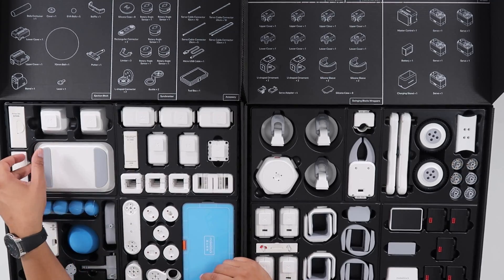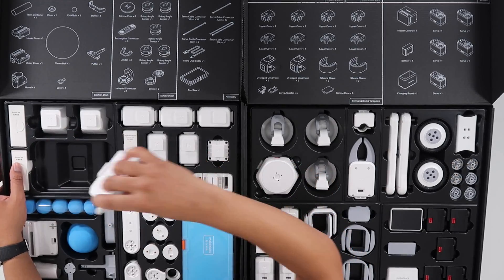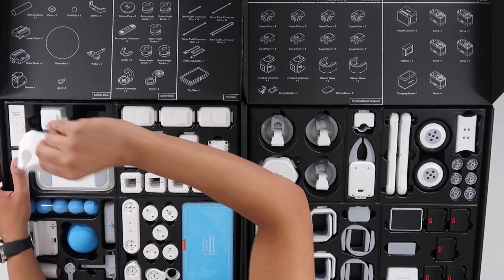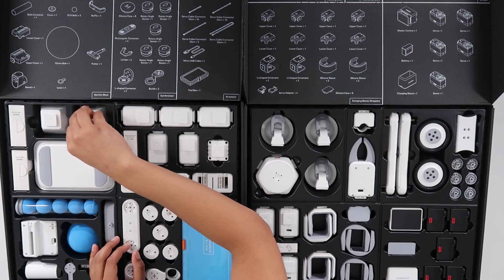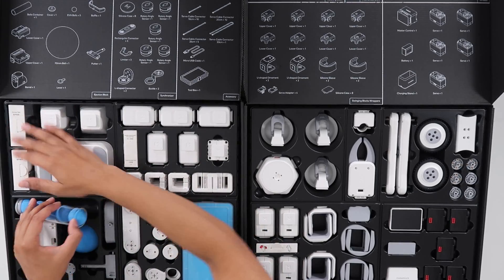We have ourselves a foot — you can use this for the gorilla, of course. And then we have fists — these are kind of cool. You can use these in the fighting robot; it's almost like an actual fist. We also have an armor set and then our balls and ball connectors.